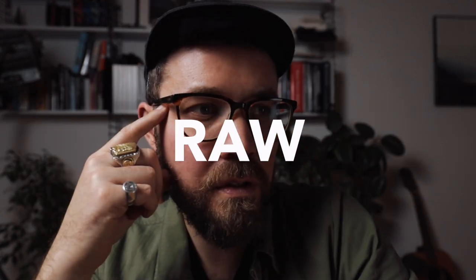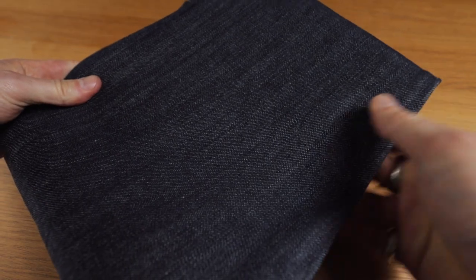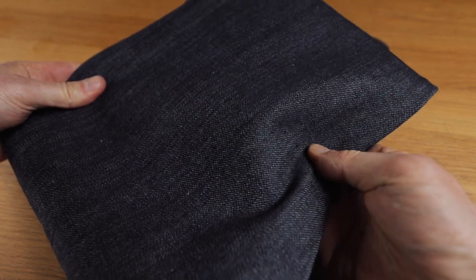Okay, no smooth transition this time, but this is something I hear folks mixing up all the time: using raw denim and salvage denim interchangeably. And this isn't exactly the case. Raw denim is a denim that has not had any pre-wash done to it. While, as we learned earlier, salvage denim refers to the way that the denim's been woven.